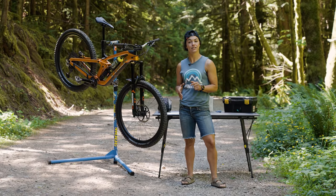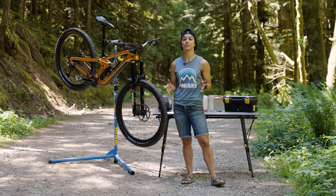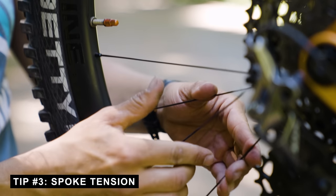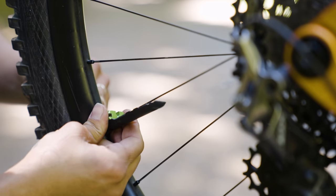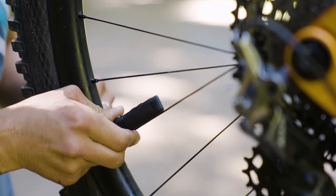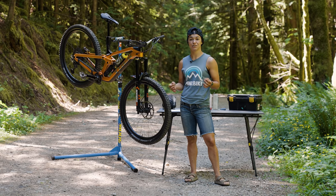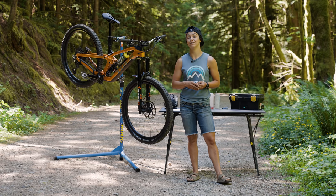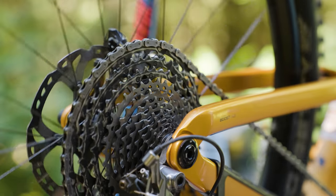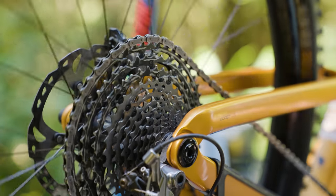This next tip is easily overlooked - don't forget to check your spoke tension on your wheels. If anything's loose, tighten it up and get the wheel as straight as possible. Believe it or not, loose spokes can actually lead to a flat tire later on in a race run.